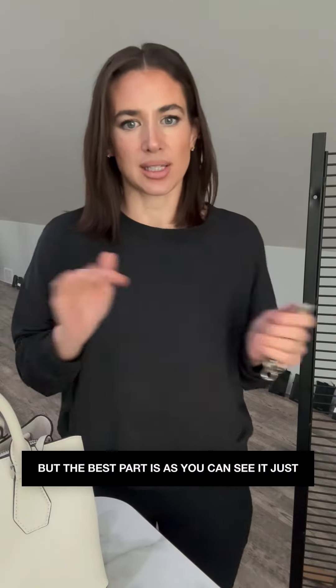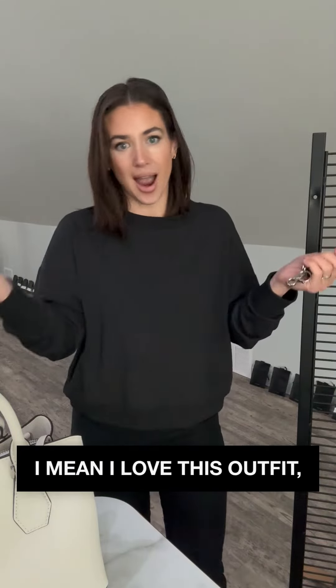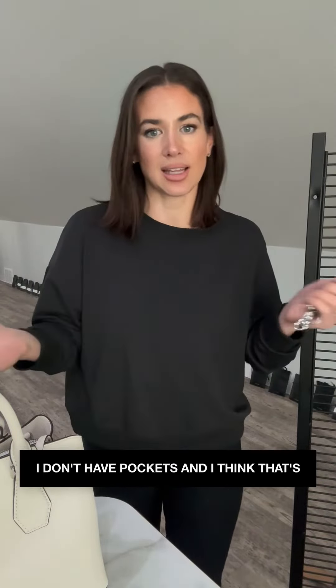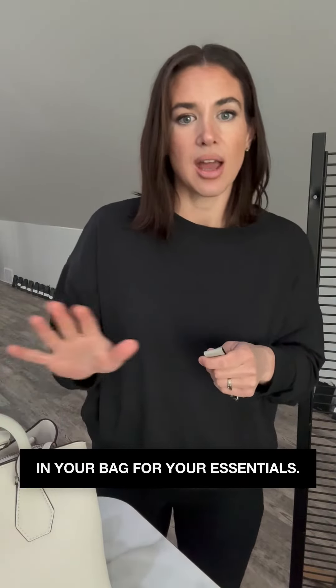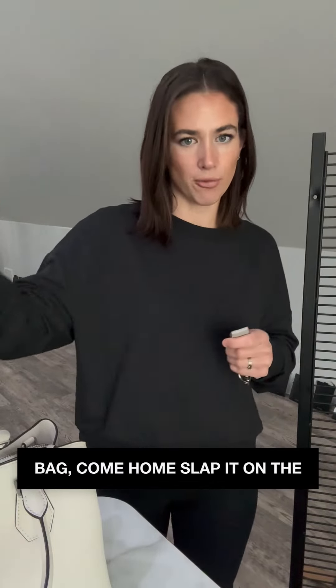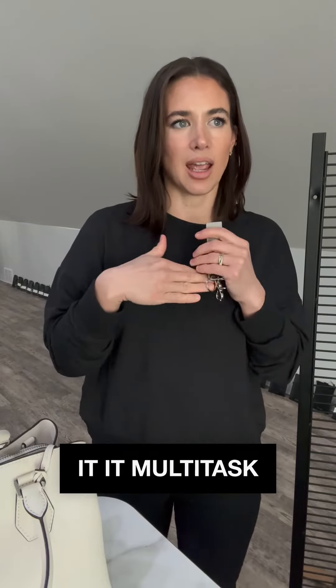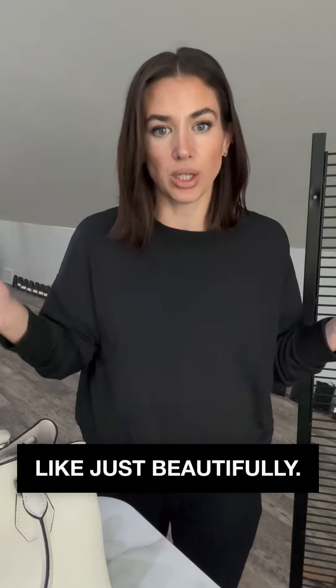The best part is it just transitions beautifully. I love this outfit, I don't have pockets, and I think that's a big problem — or you don't want to dig in your bag for your essentials. So you can put it on your outfit, to your wrist, to your bag, come home, slap it on the fridge. It multitasks and transitions just beautifully.